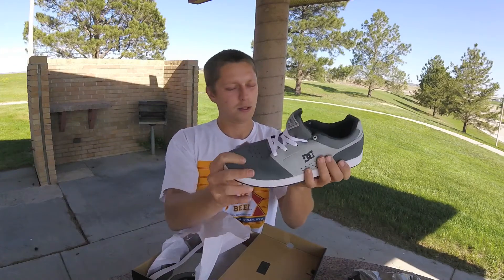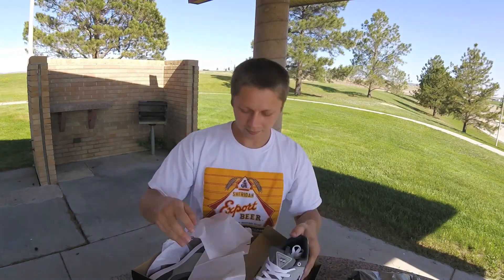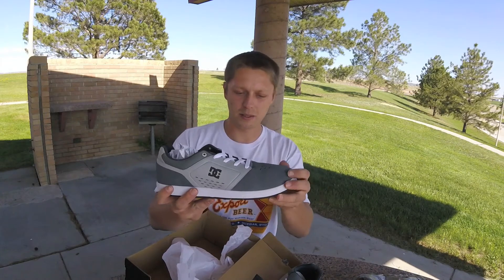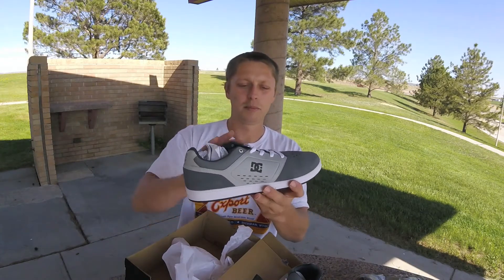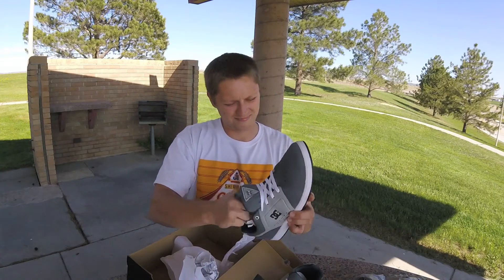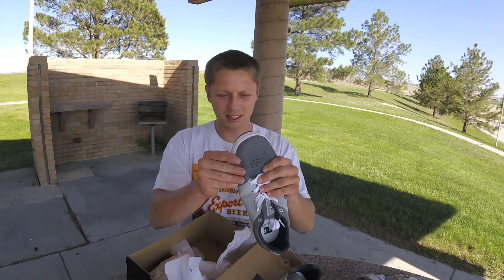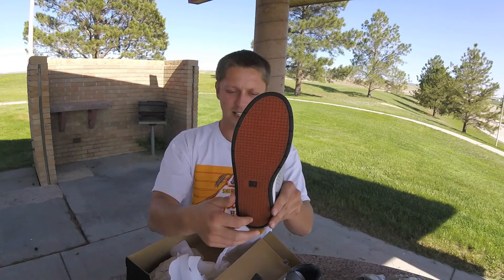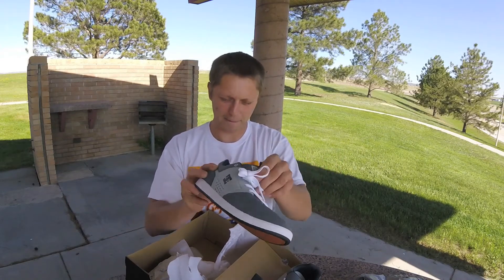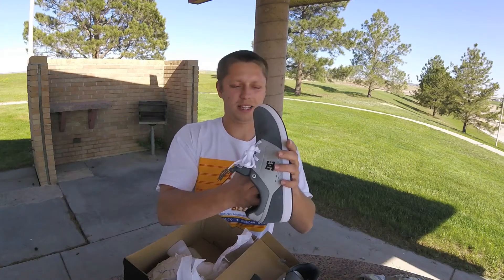It feels super flexible straight out of the box — actually just feels like it's already completely broken in. I'm going to assume this is the super suede, and I can tell a little bit of leather or pleather in here. Nice cupsole design, just super flexible. They feel ready to skate right out of the box. Nice DC pill design there, top eyelets got metal, made in Vietnam.